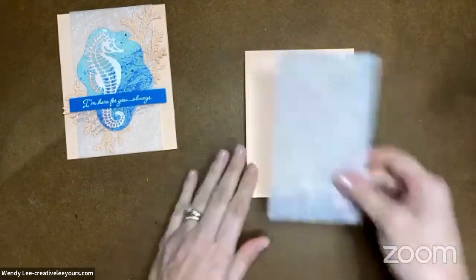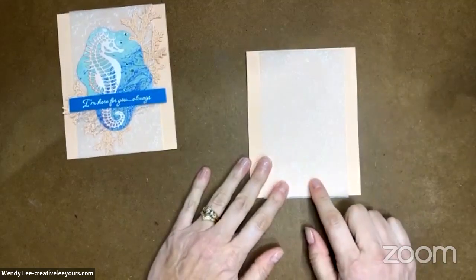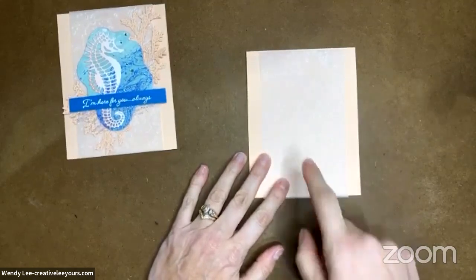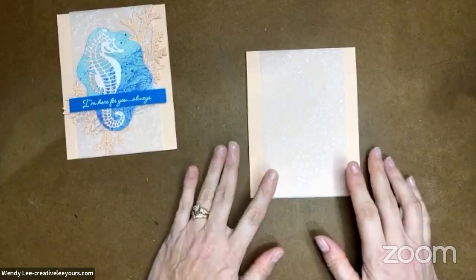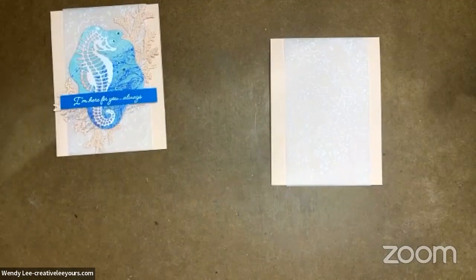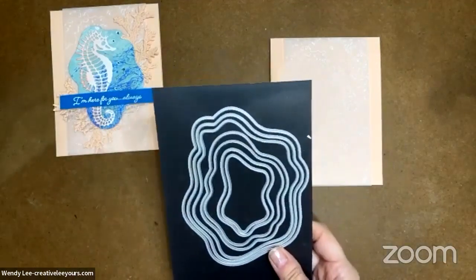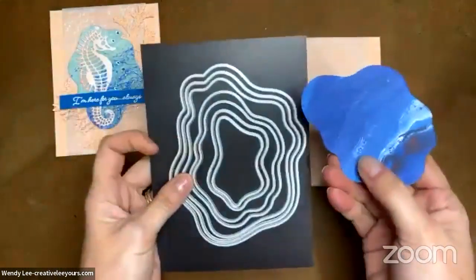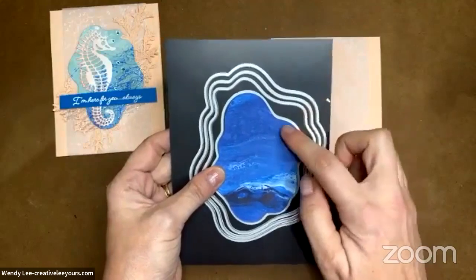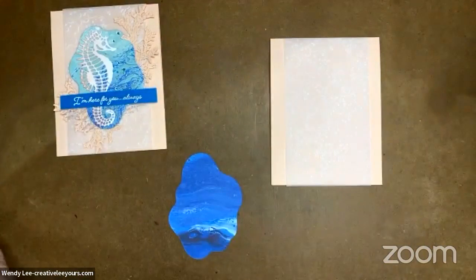I'm not going to put this vellum layer down just yet because you can see through vellum. I'm going to lay it in place but not adhere it down yet — I might choose to add some adhesive in the middle at some point. For now I'm just going to lay it there and we'll see as this evolves as we get our layers. Next I'm bringing in the layering diorama dies and I have got my Waves of the Ocean paper that I have cut out with the fourth largest die in that layering diorama.